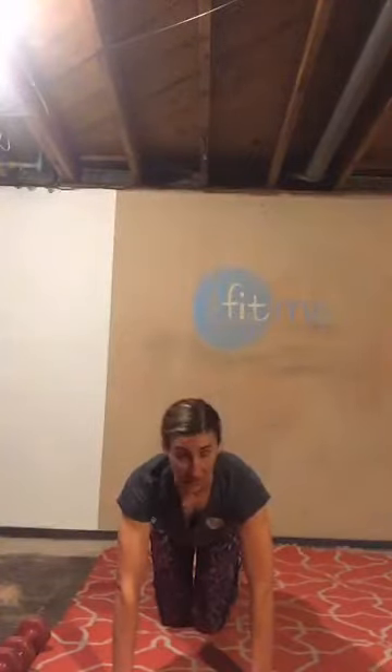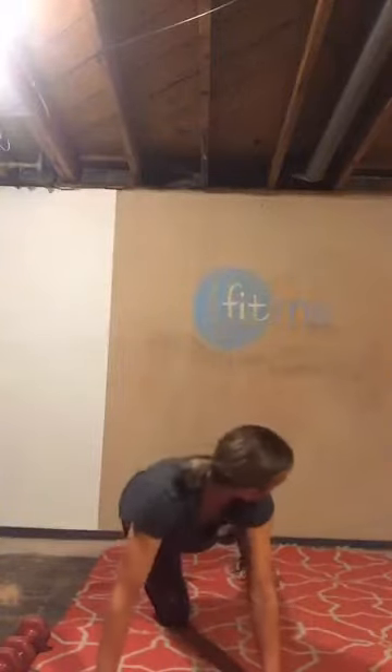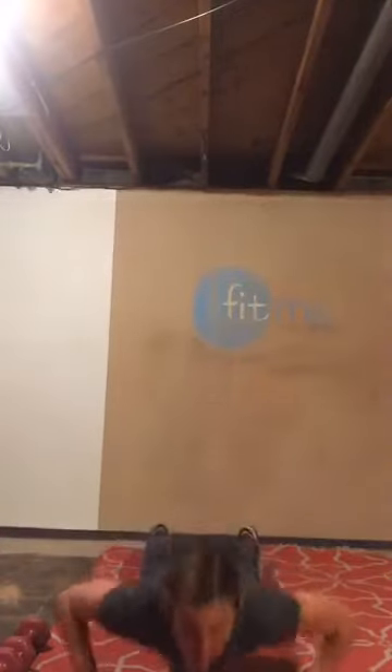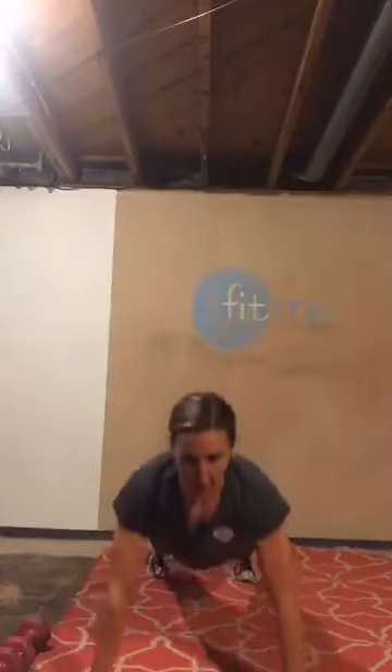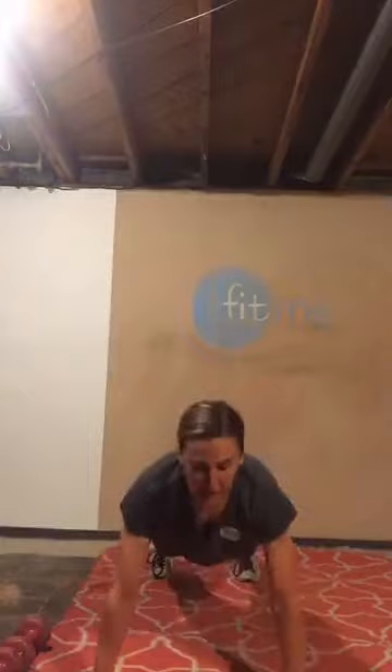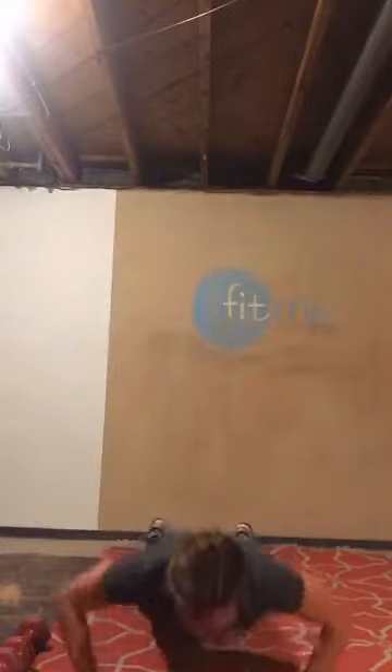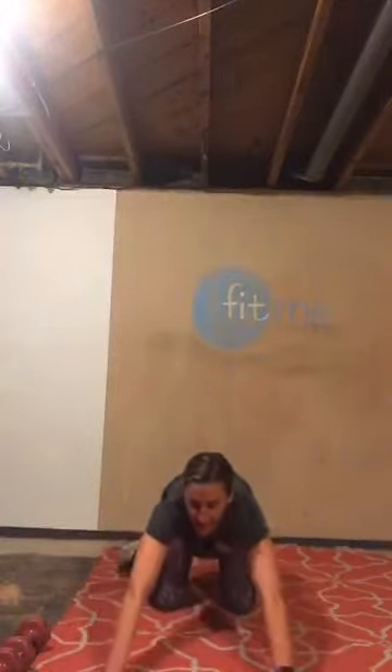15 more push-ups and then we're done with push-ups for today. Do your best — start off on your toes again, even if it's just for the first couple. Brace your core. Try to look towards the front of your mat, about two feet in front of you — not back at your toes, but also not up at the camera. We want to keep our neck neutral. I've got 10, five to go — five, four, three, two, last one. Finish your 15.